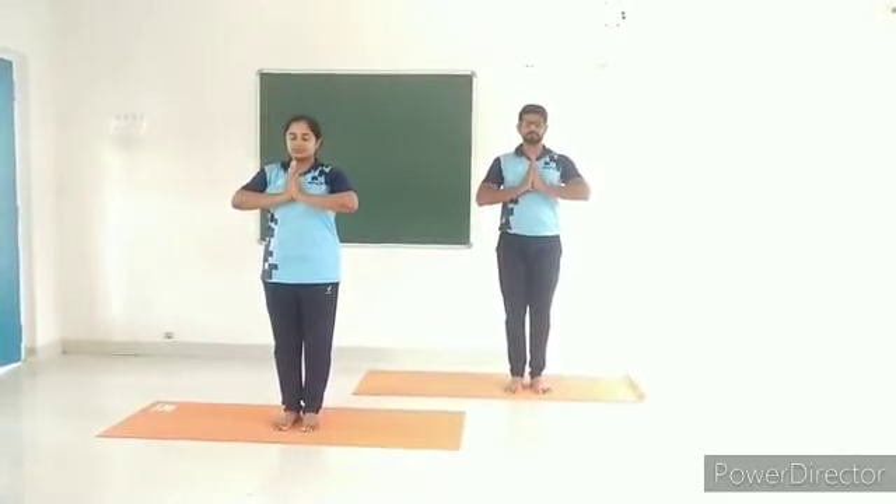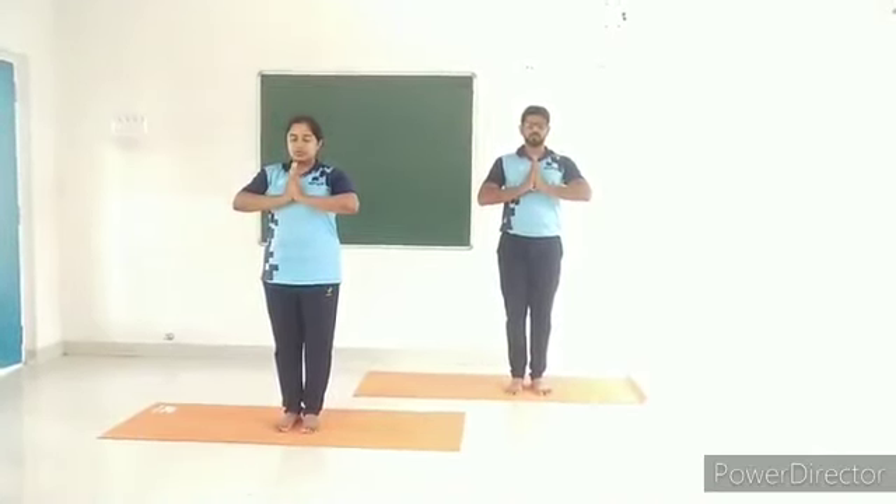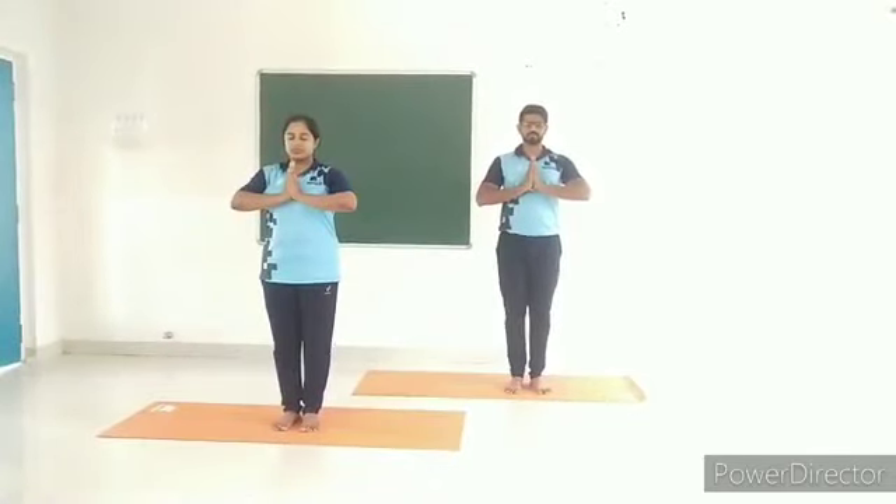Neck movements: forward and backward neck bending. Caution: avoid this practice in case of severe cervical spondylitis.